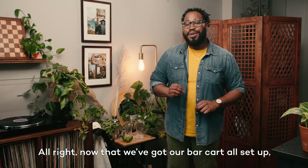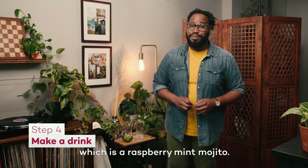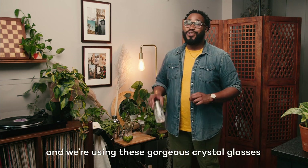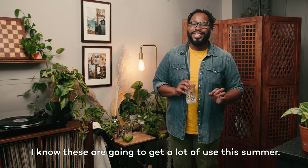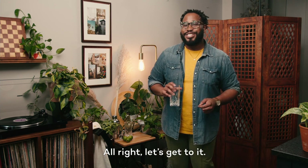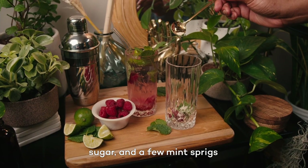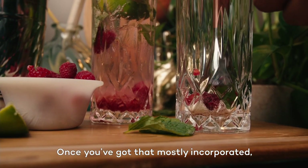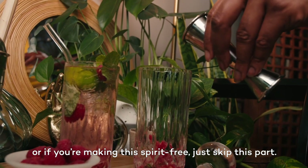All right, now that we've got our bar cart all set up, it's time to make our first drink, which is a raspberry mint mojito. This recipe is actually super easy, and we're using these gorgeous crystal glasses that I also found at HomeGoods. First, let's grab the glass and throw in our raspberries, sugar, and a few mint sprigs and muddle those together. Once you've got that mostly incorporated, we'll add the rum — or if you're making this spirit-free, just skip this part.